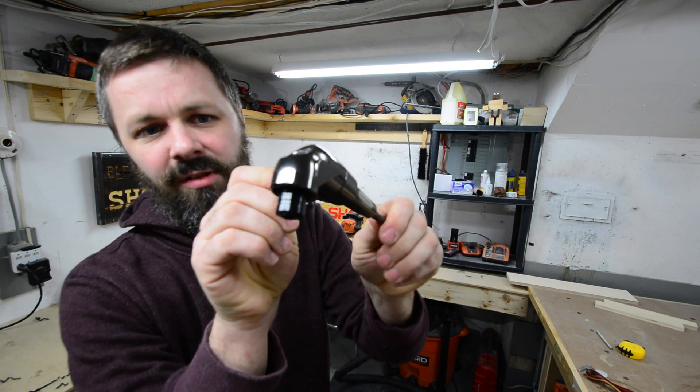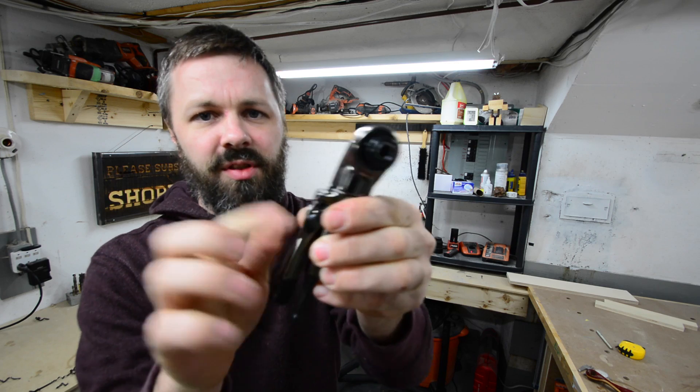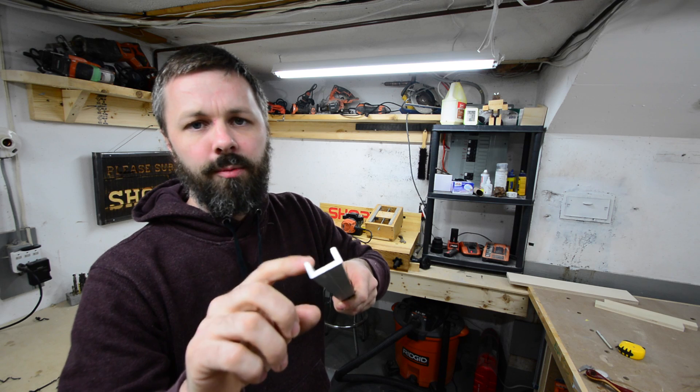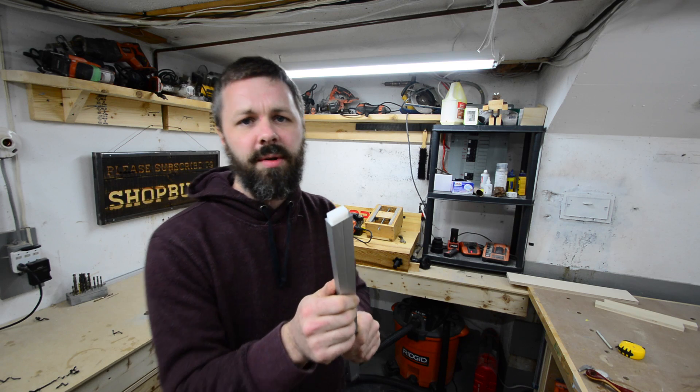As soon as I came across this 90-degree drill attachment I knew I was going to have to build another router lift. I'm going to use this, and for the linear glides I got this polyethylene material which slides in aluminum t-track. I bought this at Lee Valley but you can get it at places like Rockler or Inventables.com as well.